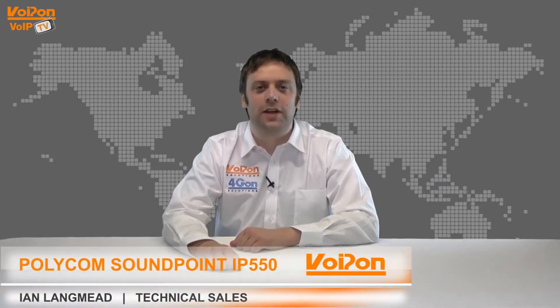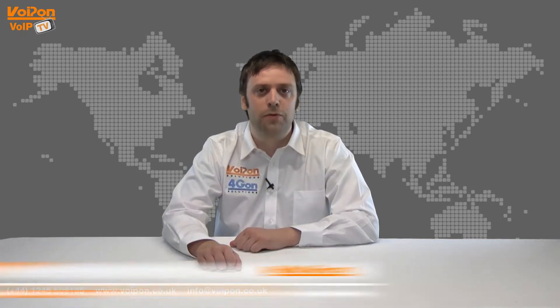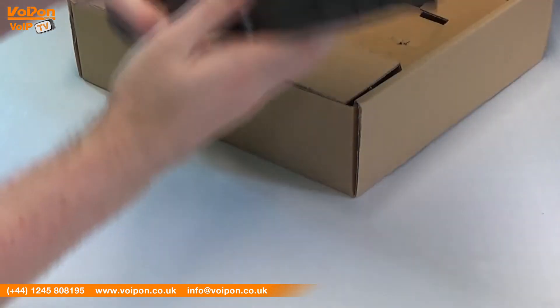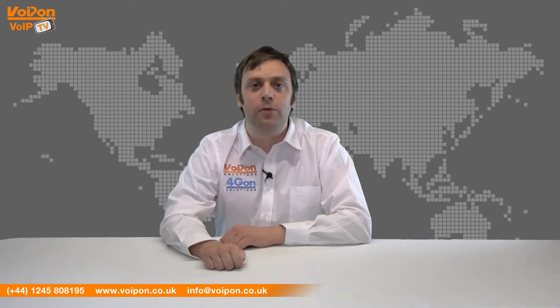Hello and welcome to VoIPTV, VoIP On Solutions Video Product Review Channel. I'm Ian Langmead, part of the technical sales team of VoIP On Solutions and our sister company 4G On, both leading distributors of communications equipment serving customers worldwide. Today we're going to look at the Polycom Soundpoint IP550, a desktop VoIP phone designed for effective and productive communication, so let's get started.